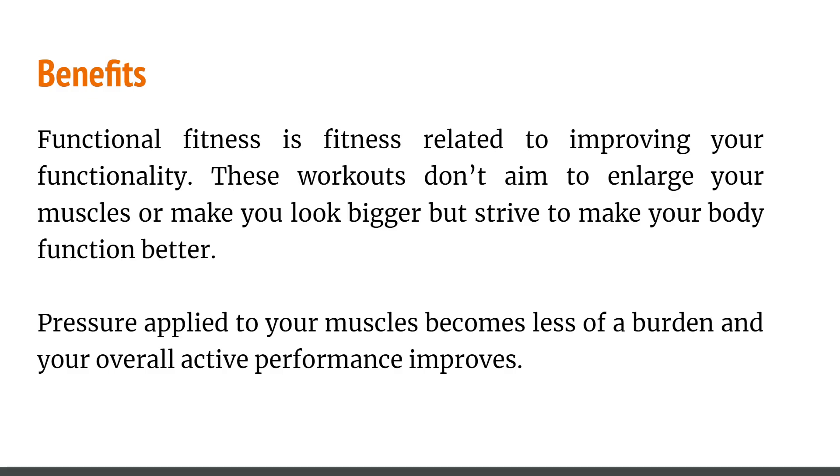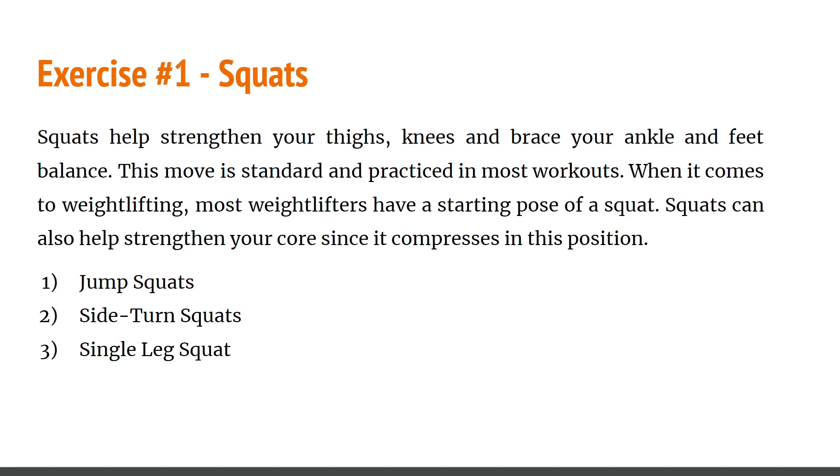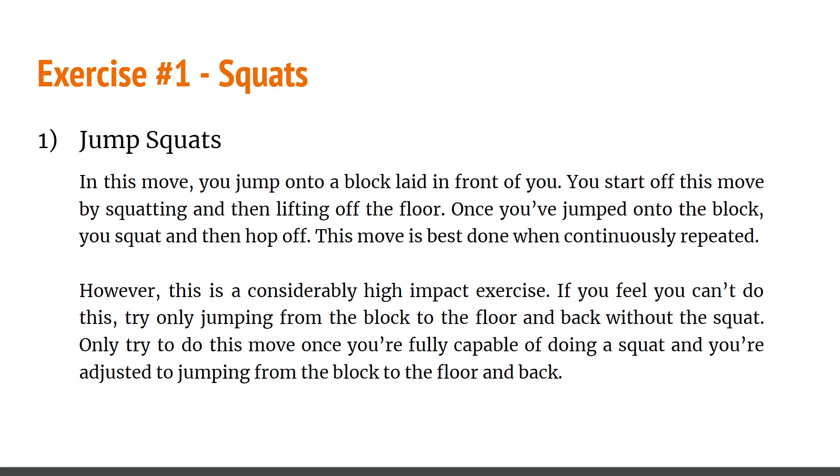This is aiming to make your body function better, so if you guys want to move faster and feel less rigid, there's more than just stretching. The pressure applied to your muscles becomes less of a burden and your overall active performance improves. Now let's talk about the first exercise: squats. There are three types of squats I want to cover. The basic definition is that squats help you strengthen your knees, brace your ankles, and improve your balance. Squats are standard in most workouts and can also help strengthen your core.